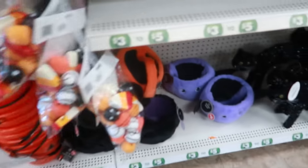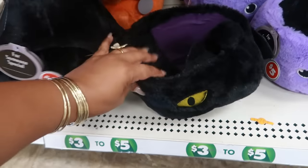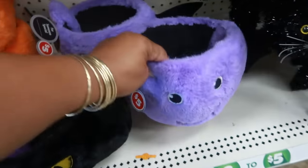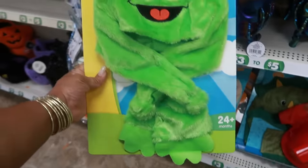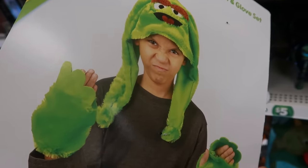There are those pictures again, and then what are these — some plush baskets. These are five dollars. You have a cat, there's a pumpkin, and this one — the little bat. I hope they even had Oscar. Look at the kid's face trying to act like Oscar's little grumpy self!